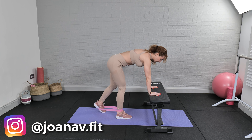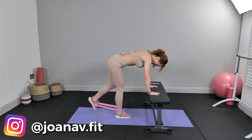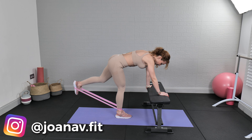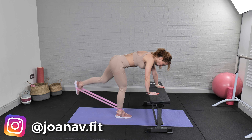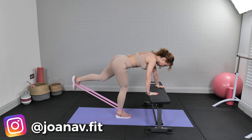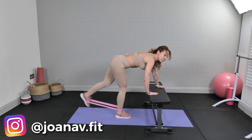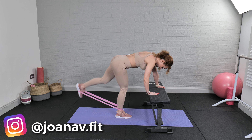Let's do 50 on the other leg. Ten... twenty... thirty... forty... fifty.